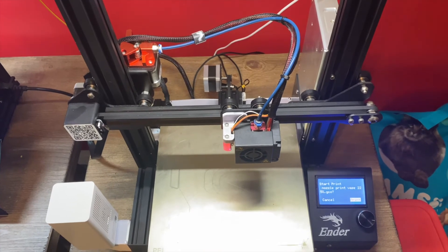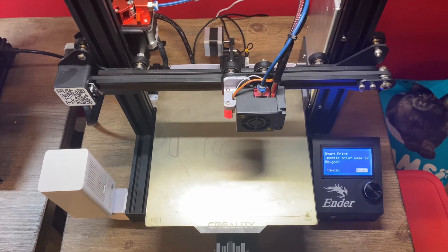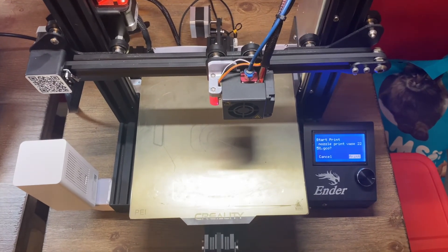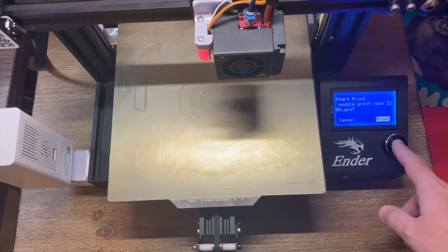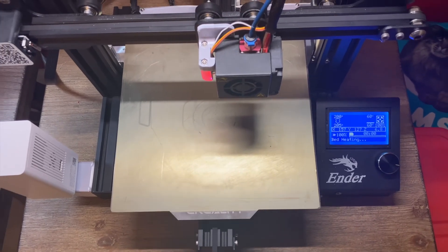I haven't even done a test print yet. I've been doing the conception base from my mini factory — I'll post a link down in the description for you guys. I've got it at 225 percent, and it says it's going to take a day, one hour, and 44 minutes. So let's see what happens.